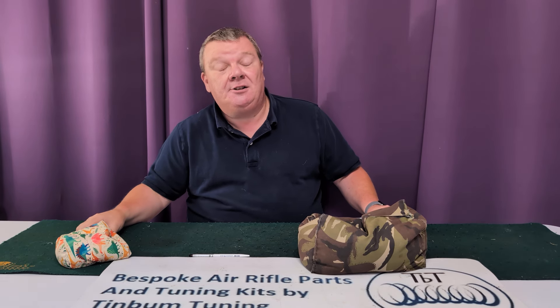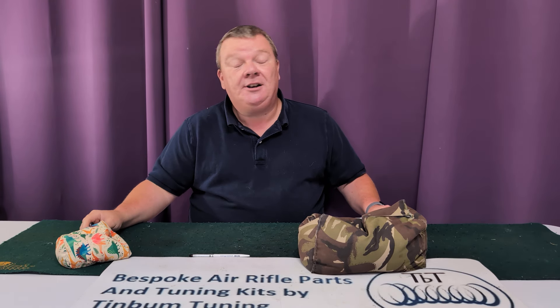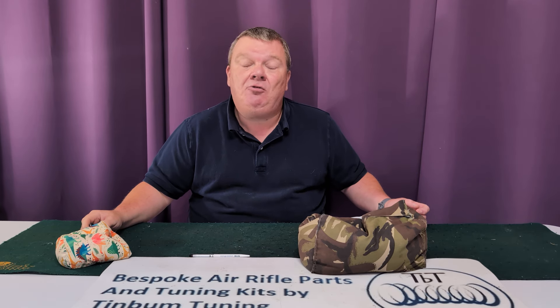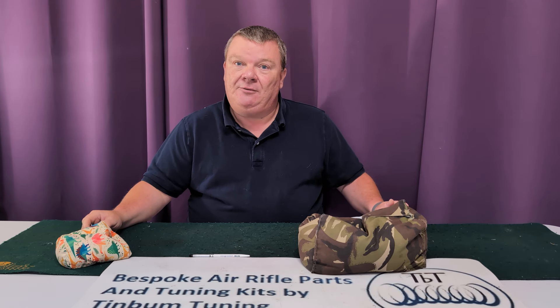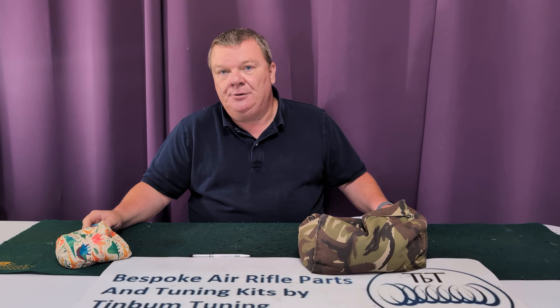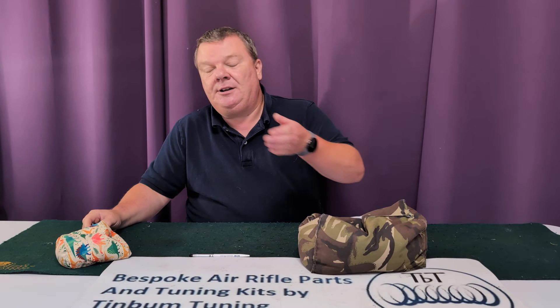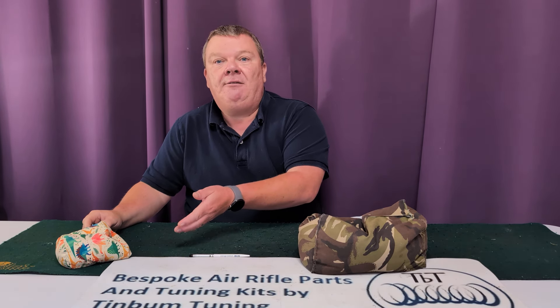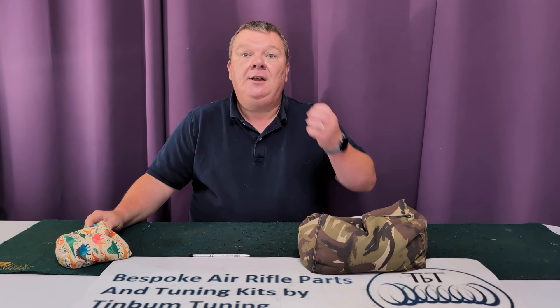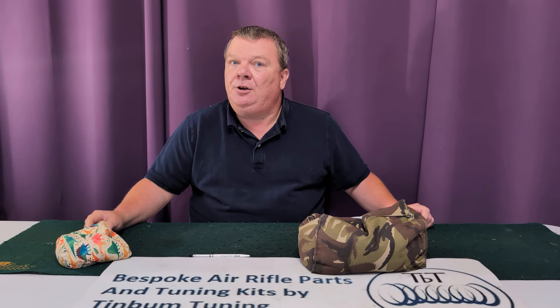I am sorry for the ridiculousness of this, and I'm hoping it won't happen with the HW95 that I'm intending to do next. Please like and subscribe — we have lots of videos coming out very soon, including how to re-lube the gun, how to play around with the trigger, and buyer's guides to other rifles. Thank you very much for watching — goodbye.